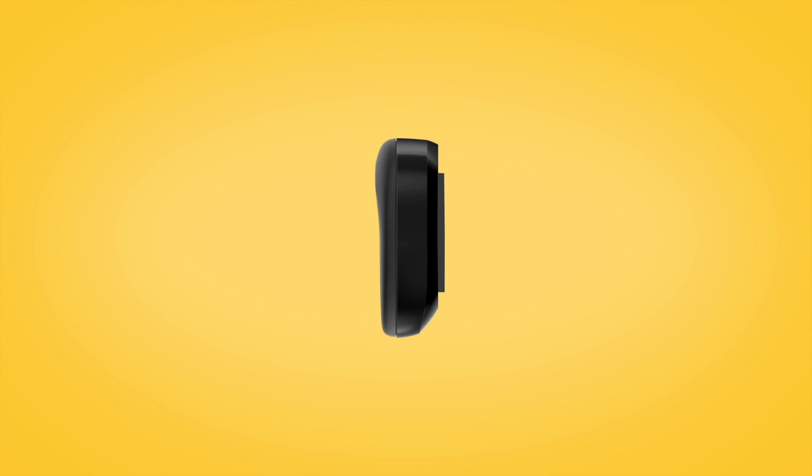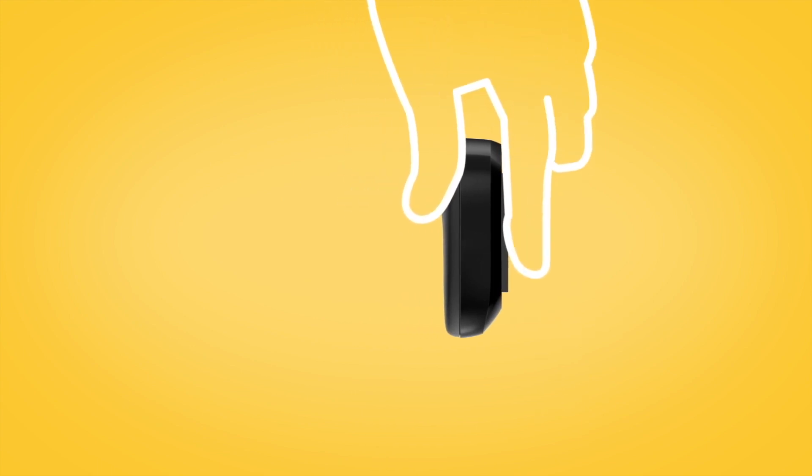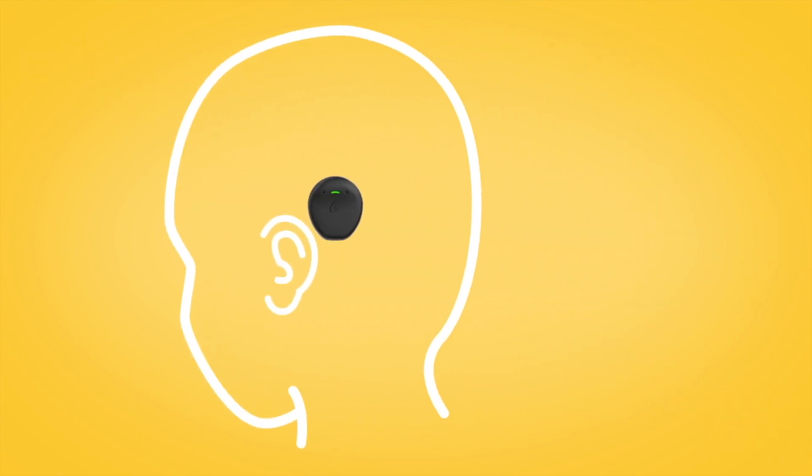To attach a softpad, peel off the single backing strip on the adhesive side of the pad, then attach the pad to the back of the sound processor and press down firmly. Then peel off the two semicircle backing covers on the cushion side of the pad and place your sound processor on your head as usual.